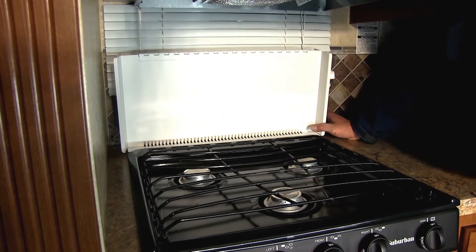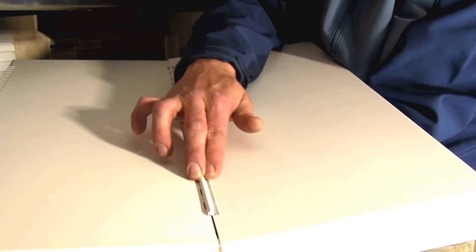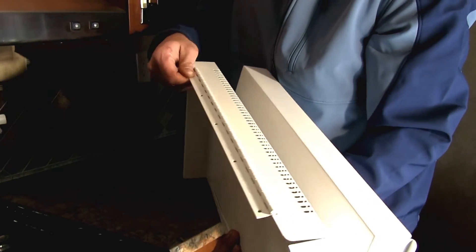water or oil getting through onto the backside. As you can see, that first front hinge is a long piano-style hinge, just like the one here on the rear.